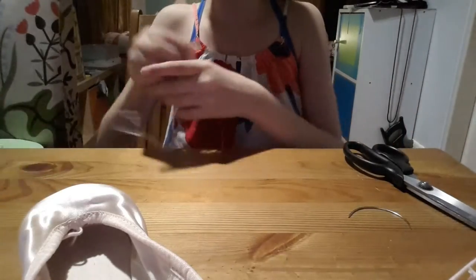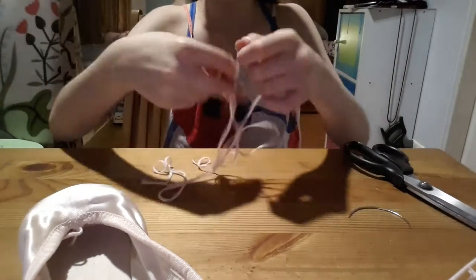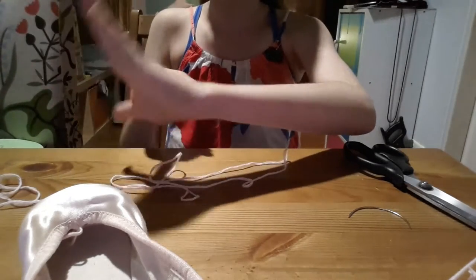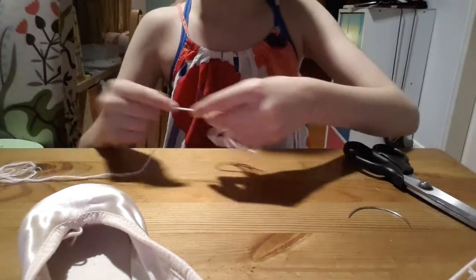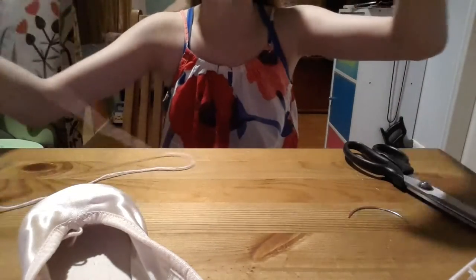I have already cut my yarn to the length of this part of my arm, from here to here, twice. That worked for me for my other pointe shoe — that's about the right size. It's a little bit too long, but it's better to have it too long than not long enough.